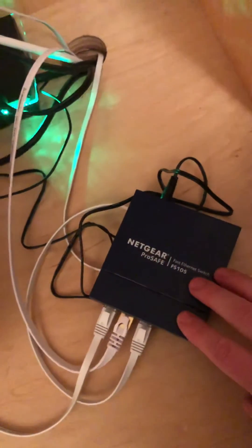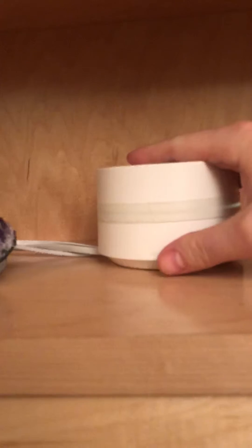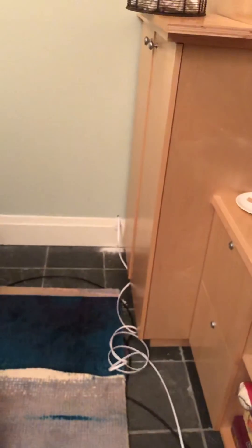The problem I had was when we plugged the Wi-Fi back in, this would start sucking the internet, and then the internet on the hardwired computer would drop off.